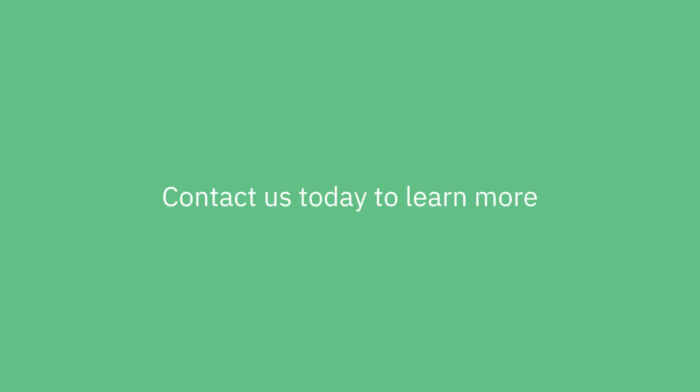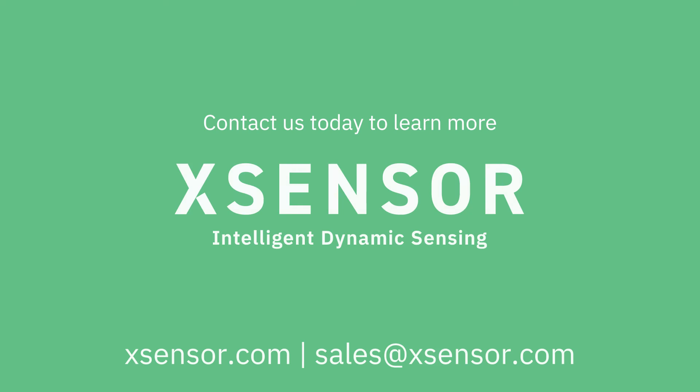Contact XSENSOR Technology today to learn more about how the Intelligent Insoles Clinical can help you capture high-resolution plantar pressure and gait data for your clinical applications.